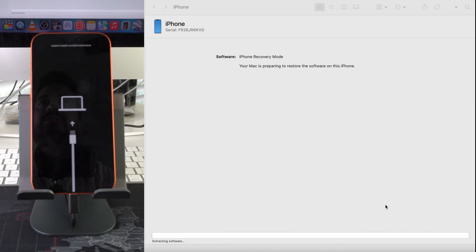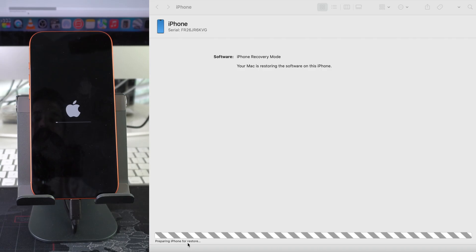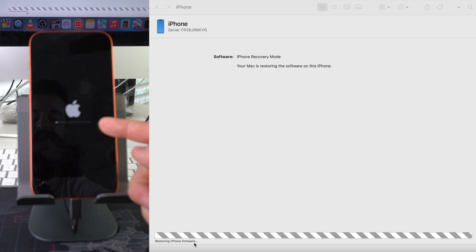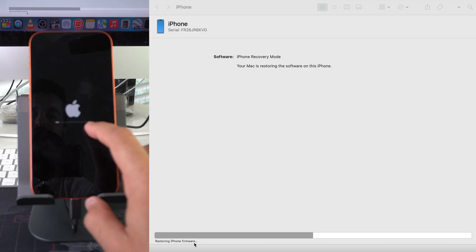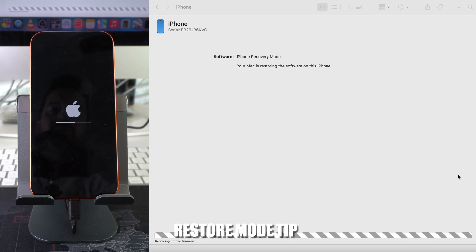Now it's moved on to the next step: 'Extracting Software.' This process will have a couple of different loading bars that have to load all the way. Once extracting finishes, we move on to 'Preparing iPhone for Restore,' with a loading bar on the iPhone itself. Once that loading bar goes all the way through, the reset process will be complete. On the computer it now shows 'Restoring iPhone Firmware.'